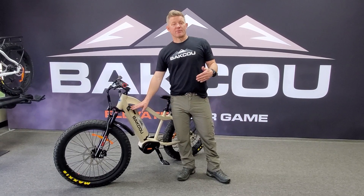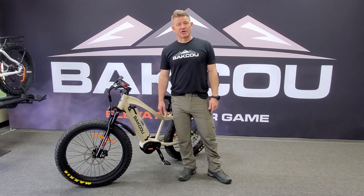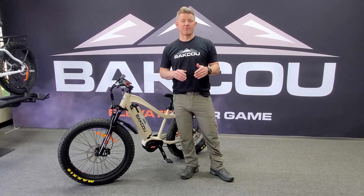And if you ever store the bike for long periods of time, it's good to keep it stored at maybe 50% to 80% charge. You don't want to keep a full charge on it all the time — that's another factor that's going to shorten the life of the lithium-ion.